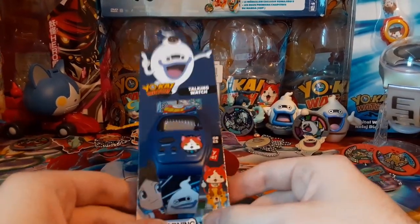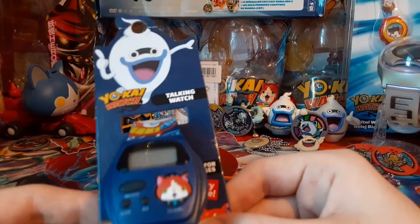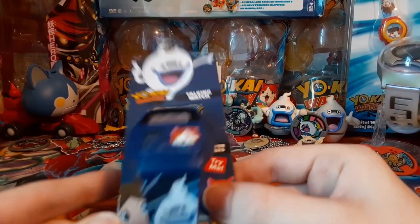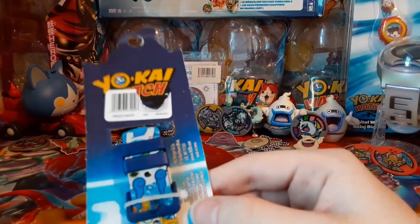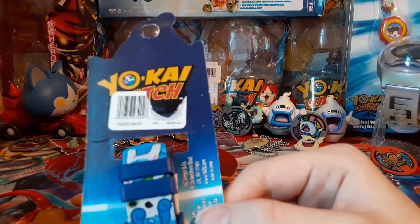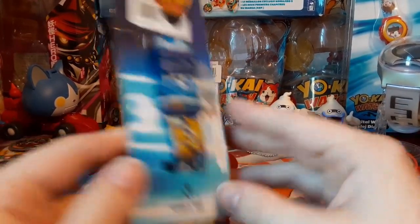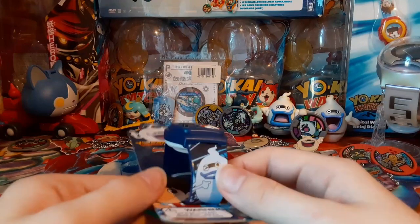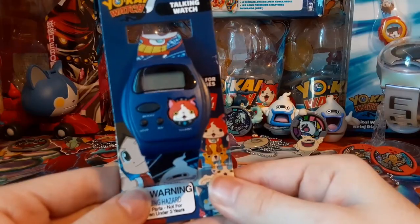Here it is. So it's this Yokai Watch — Talking Watch. This thing I loved when I was little. I had this thing for a while until it broke. But here it is. It's a Yokai Watch. Looks like someone ripped off the thing on it, but yeah, this thing was like I think eleven dollars or something like that. I forget how much exactly, but here it is.